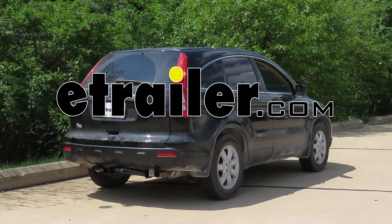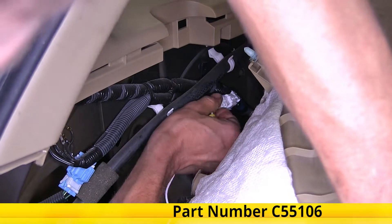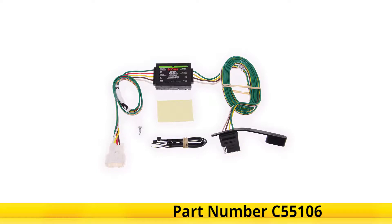Here on this 2009 Honda CR-V, we're going to be having a look at and showing you how to install the Curt T-Connector Vehicle Wiring Harness with a four-pole flat trailer connector, part number C55106.